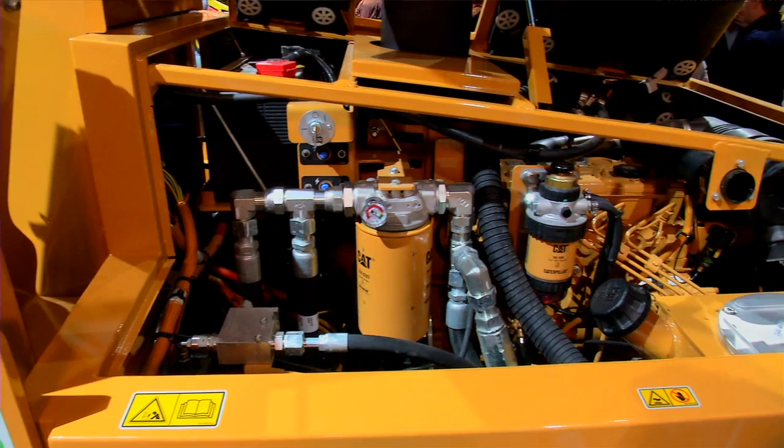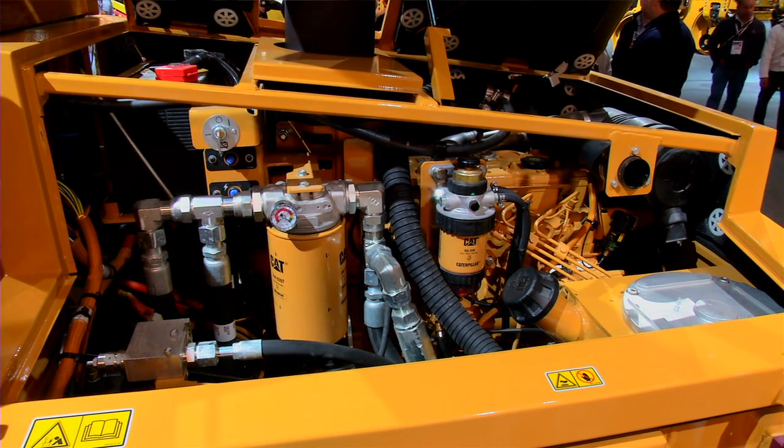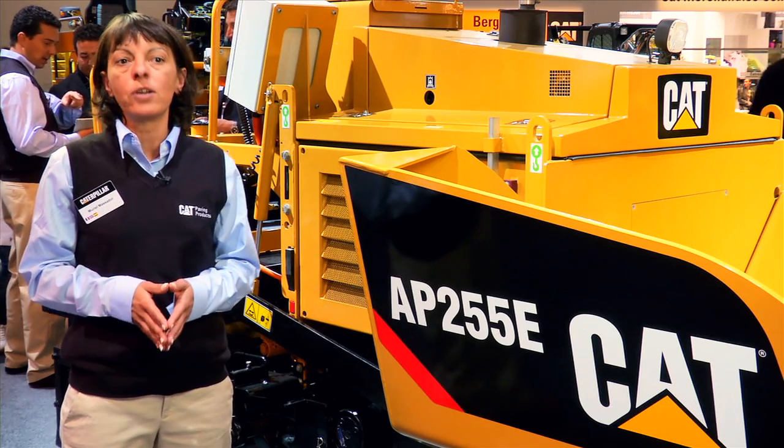Lastly, the AP255e is very easy to maintain with all service points accessible from ground. This machine is your perfect fit for urban applications.